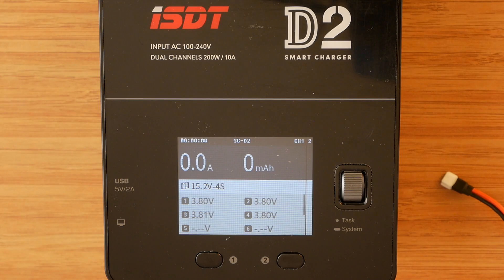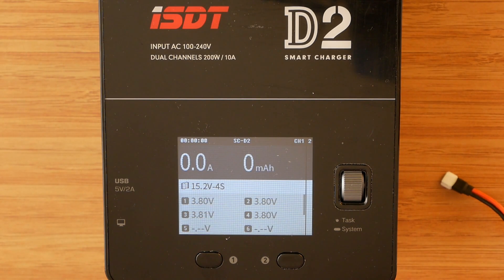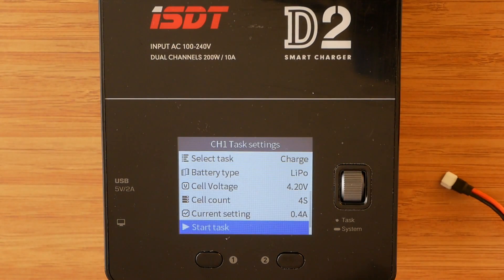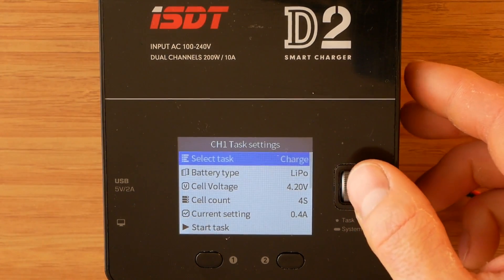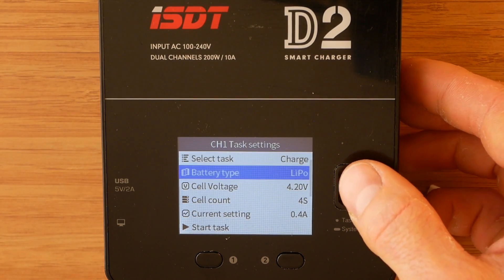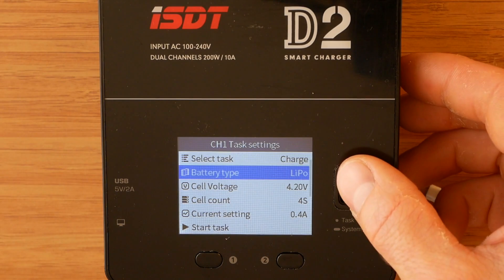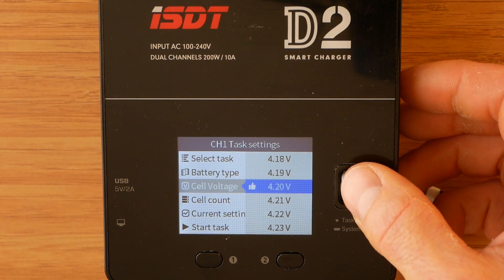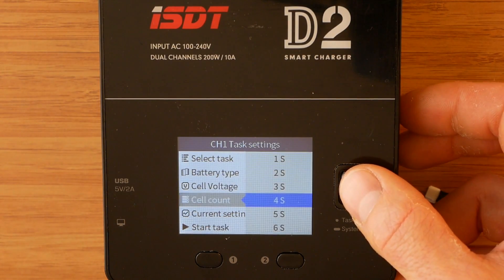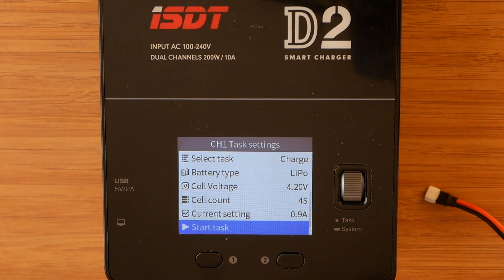The counters show zero at the moment because they are only used when an actual task is being performed — a task being charging, discharging, or storing. To perform a task, select the channel by pressing the channel button, then short press the dial to go into the task menu. The available options are: task — charge, discharge, or storage; battery type; cell voltage, which allows overriding the final voltage; cell count; current setting; and start task.